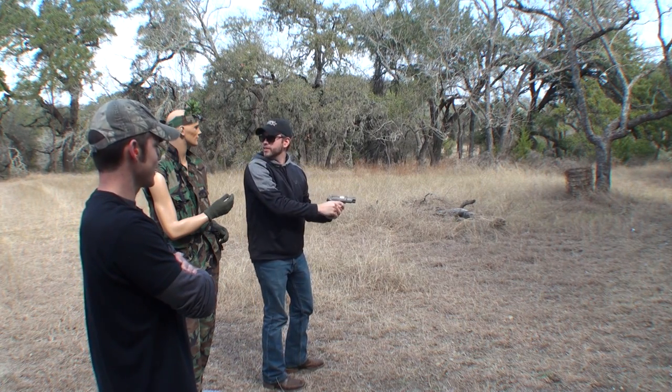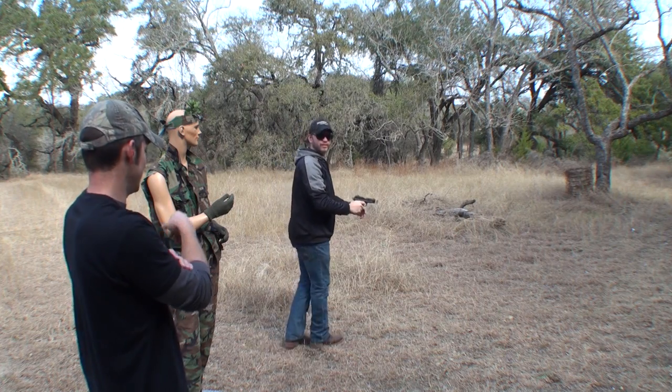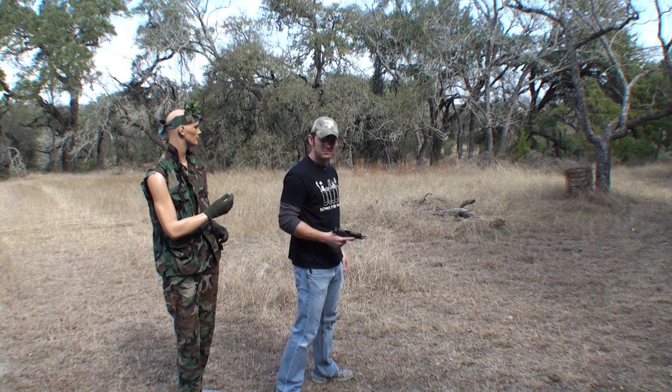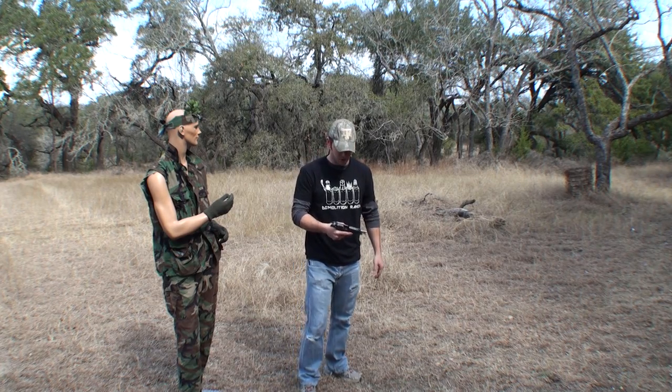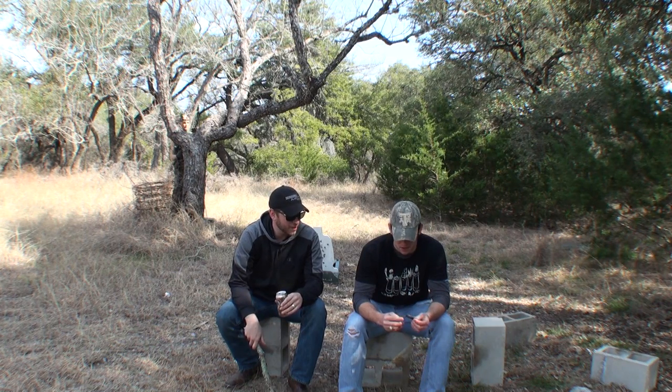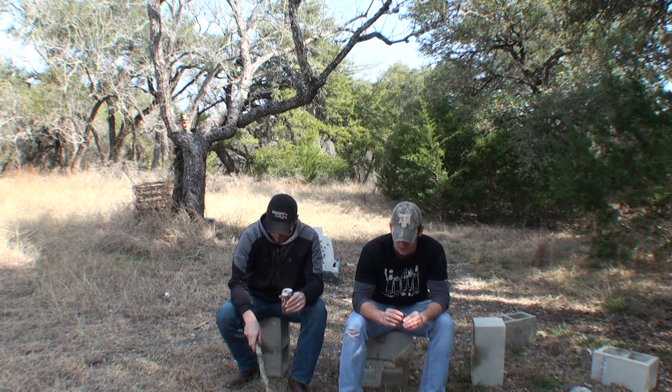Did you see that shot? That's pretty good, Cooter. Get away from me, dude. Can I shoot that one now, Matt? No, Cooter. I haven't seen him — he's probably off creeping somewhere. I don't know, I'm just glad he's not here anymore.